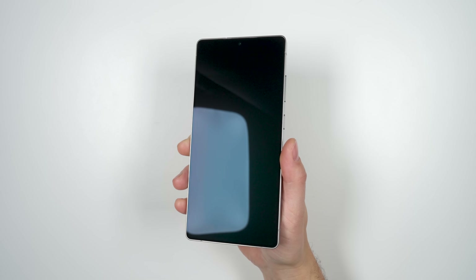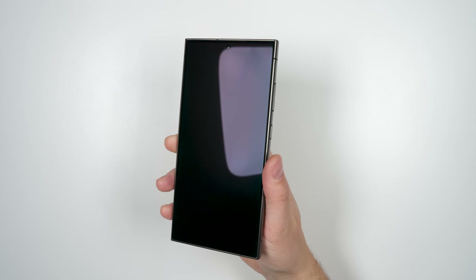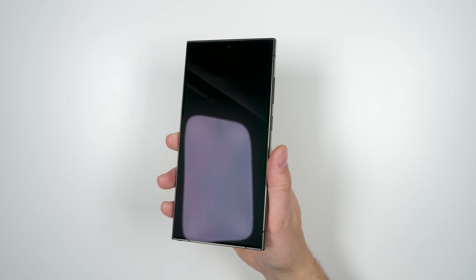The glass on the S25 Ultra gets upgraded to Gorilla Armor 2 for even more scratch and shatter resistance — which is remarkable given that regular Gorilla Armor on the S23 Ultra didn't get a single scratch after a full year of use. Getting even more scratch resistance is just incredible.